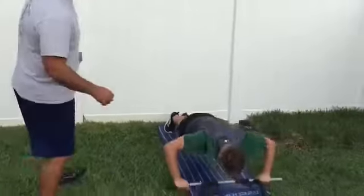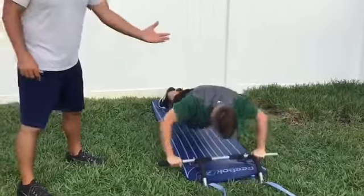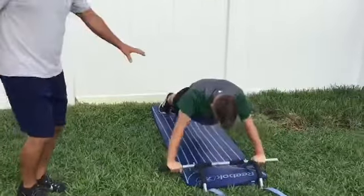Over here, Tucker is on a push-up bar. He has his back straight. He's bending his elbows to 90 degrees. He's engaging his core. His nose almost hits the ground. He's doing a great job right here.